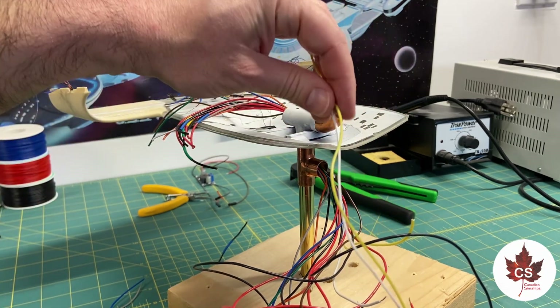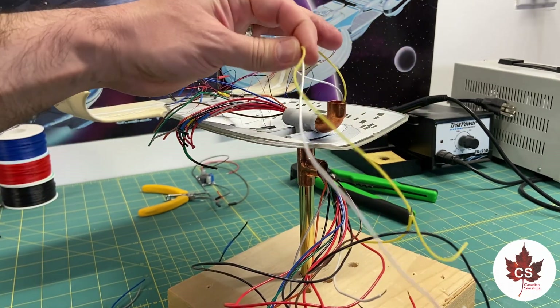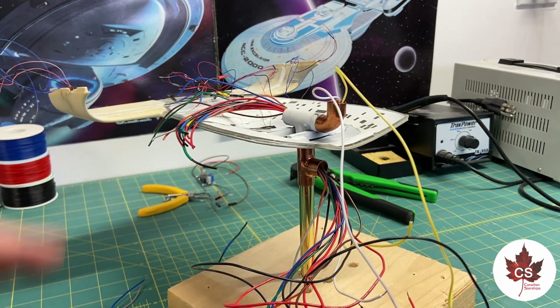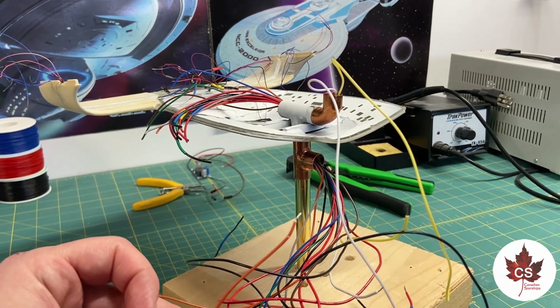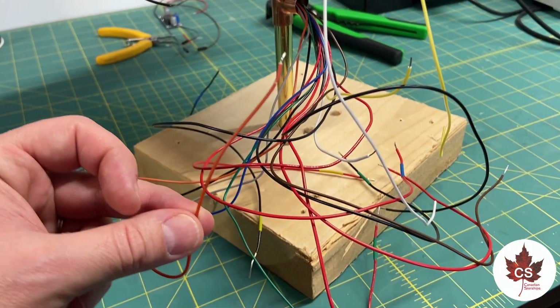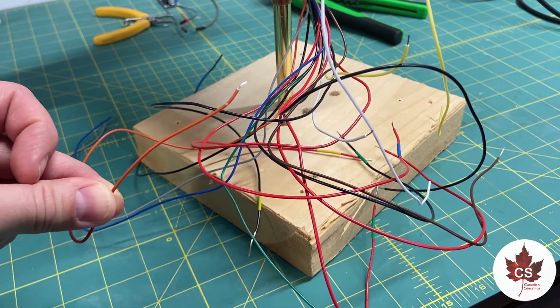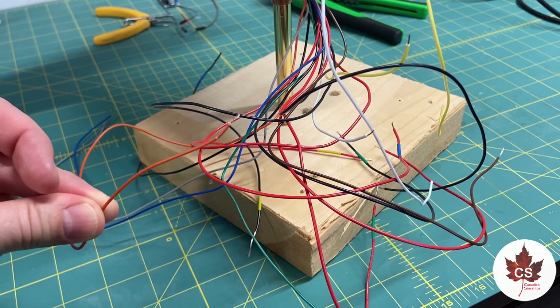These white and yellow wires are going to be running up the armature to the saucer because they're going to be controlling the phaser array. The next thing I need to do is take this big mess of wires and connect them to the jumper cables that will just pin directly into the Arduino.